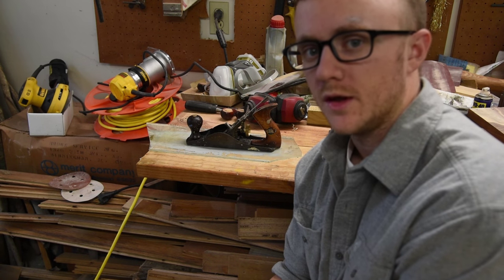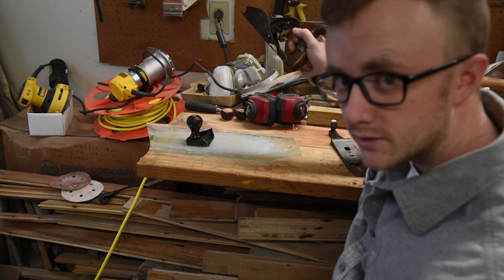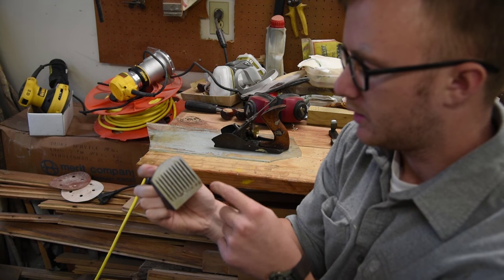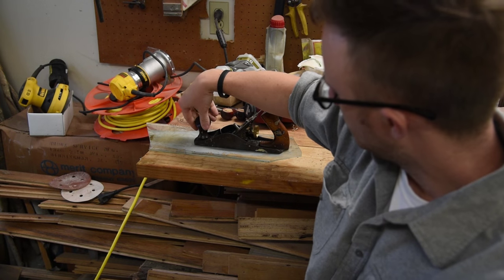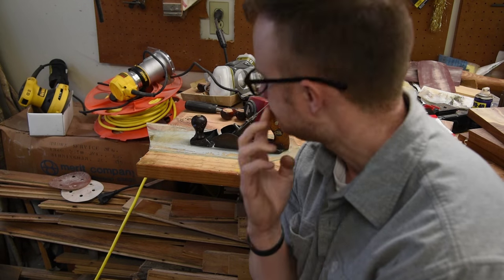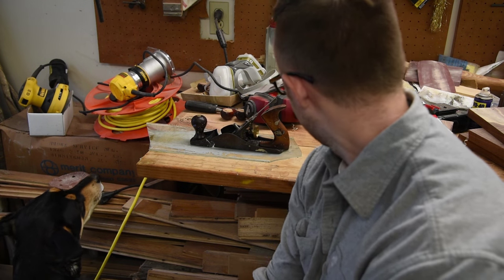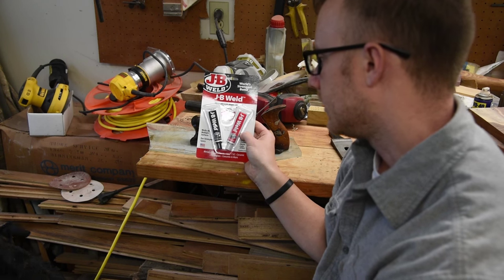Well, this is what happens whenever you're stupid and you get frustrated and you take it out on your tools. That actually broke my hand plane — it already had a couple cracks right here at the mouth, and that's exactly where it broke. Still completely my fault, shouldn't have happened, but I thought this would be a good opportunity to see if I could fix it.